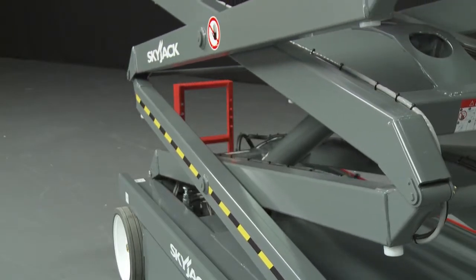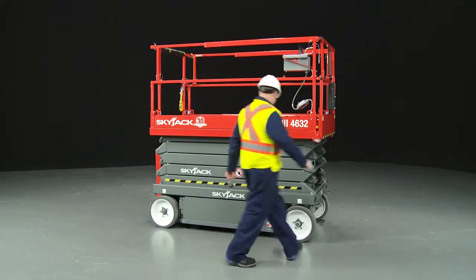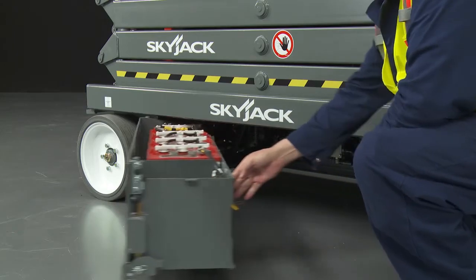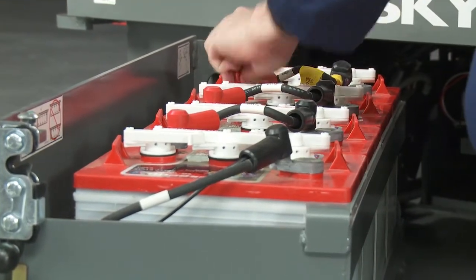A robust scissor stack with clevis style scissor ends helps increase stiffness and rigidity. The 24 volt DC system uses four 6 volt 220 amp hour deep cycle batteries to provide smooth, quiet operation with zero emissions and more than enough power for a full working day.